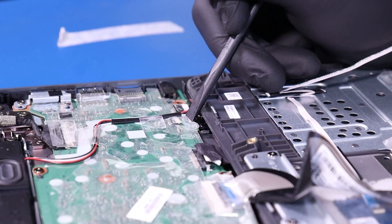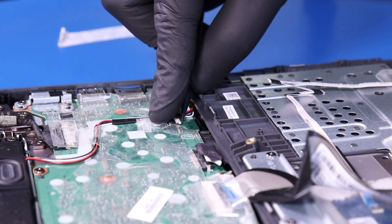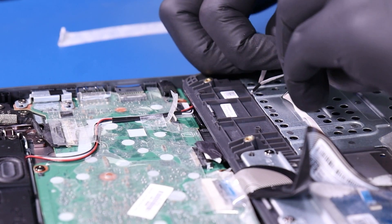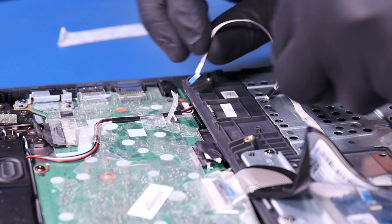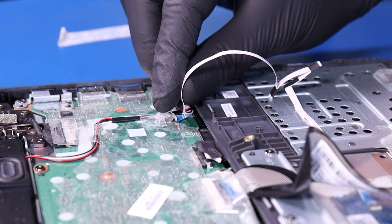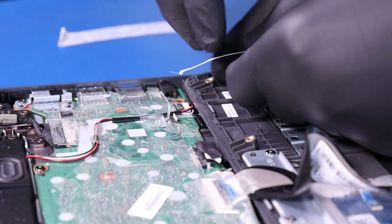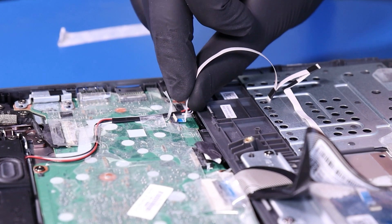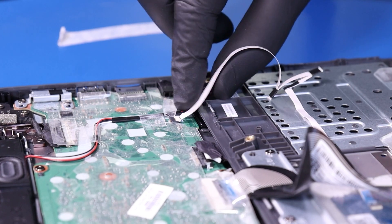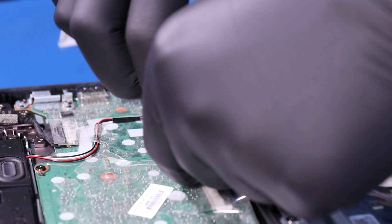Plug the touchpad cable back into the motherboard. And lastly, plug the battery back into the motherboard.